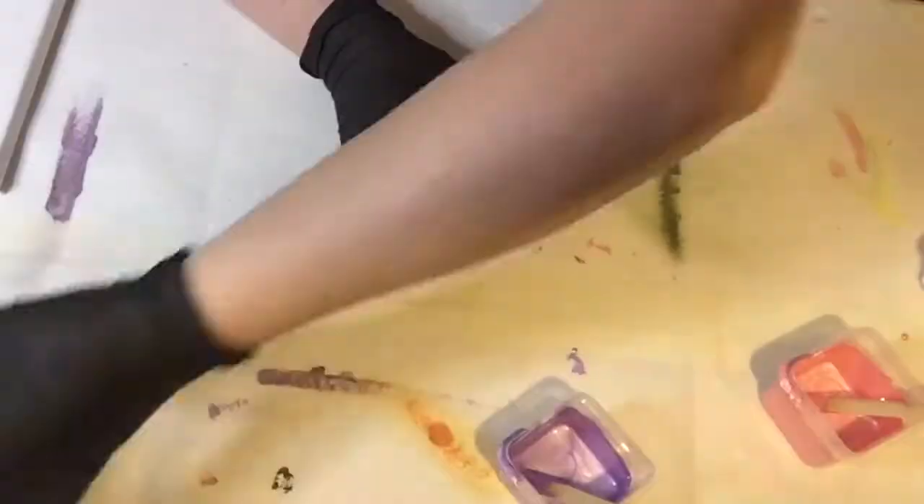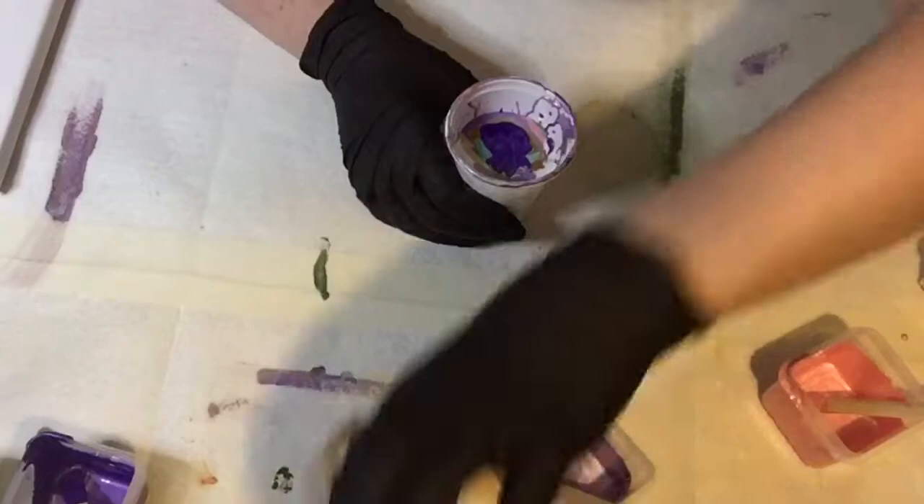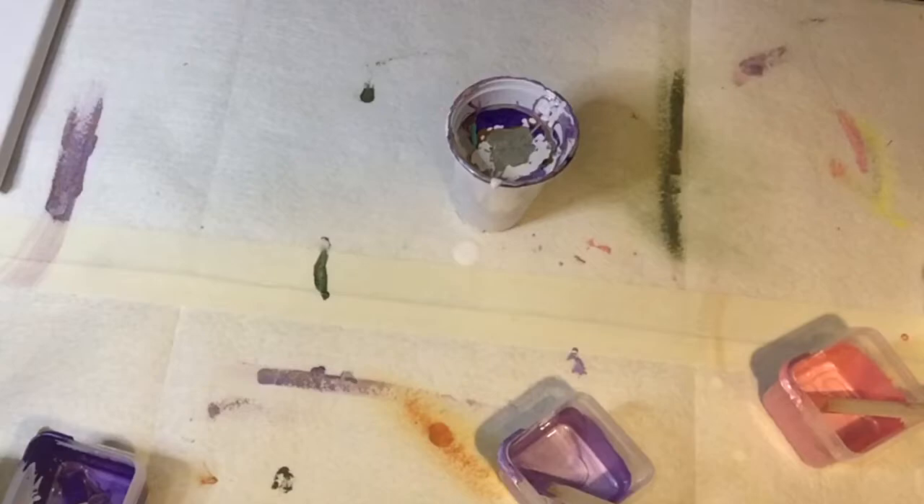One of the things I did notice with the crafters acrylics — the cheaper ones which are anywhere from around £1 to £2.50 on Amazon — is that they are a lot thinner than the thicker bodied artist quality paints, so you don't need as much water to thin them out. In fact a couple of times when I've used these paints I've actually needed to thicken them with a standard paint.